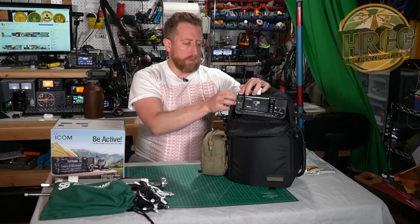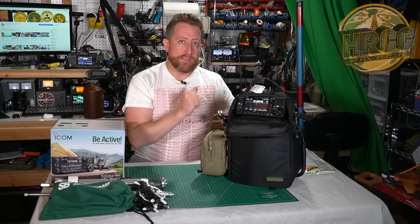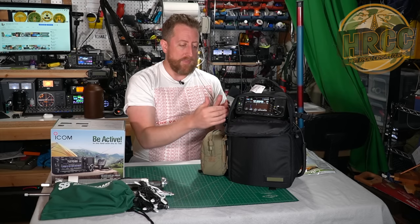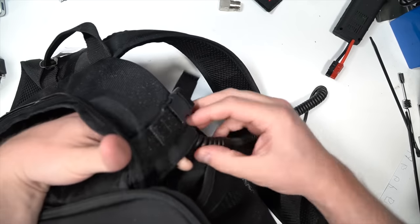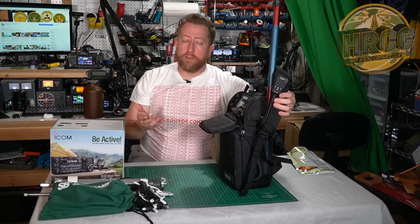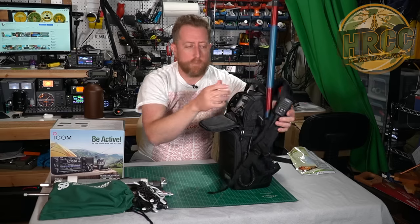Going around the outside of the bag, there is an antenna flap on the side which can connect to the side of the 705. I have a Signal Stuff signal stick attached with a 90-degree BNC elbow and that works just fine. The speaker and microphone connections are on the left side of the 705, and there are velcro openings on each side of the bag that allow you to route cabling through. I've chosen to bring the microphone on the right-hand side of the bag and connect it to the strap.